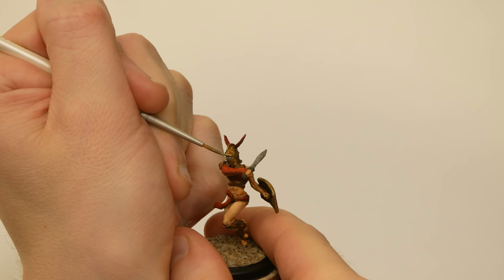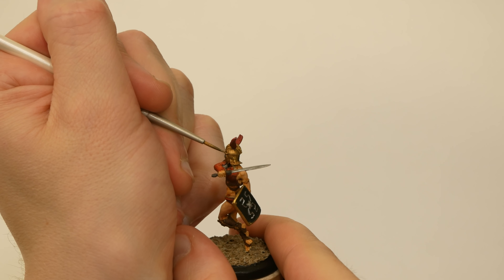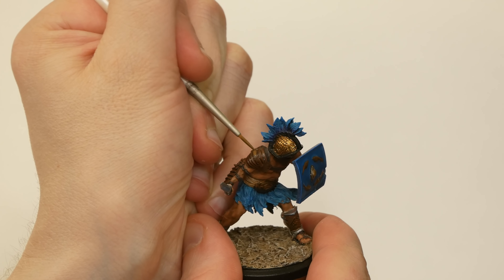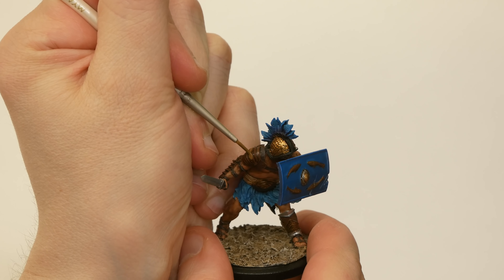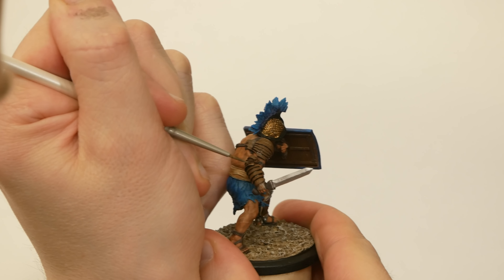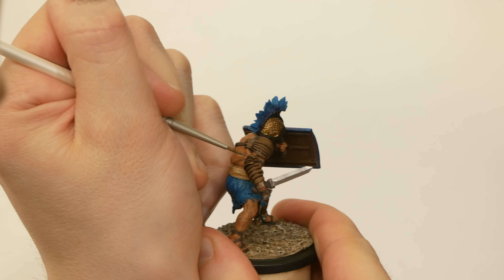I washed the gold bits with brown wash, and I washed the steel bits with black wash, then afterwards did just a little bit of highlighting with the original metallic colors. On Otho's leather armor, I spiced it up with a dark wash, then did a bit of highlighting with lighter browns. In the end, I decided that my edge highlighting was a bit too aggressive, so I toned it back down with Strong Tone wash, and I'm happy with where that ended up.